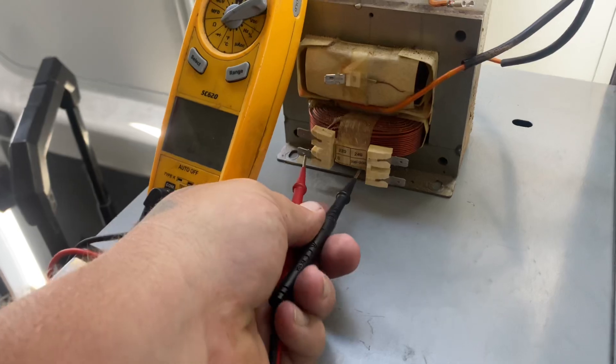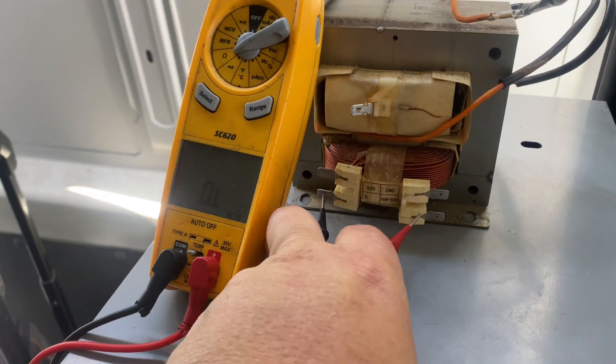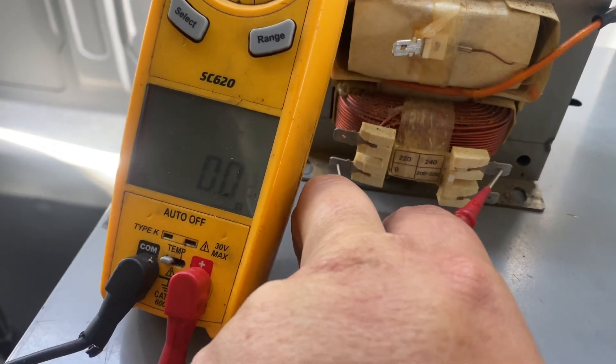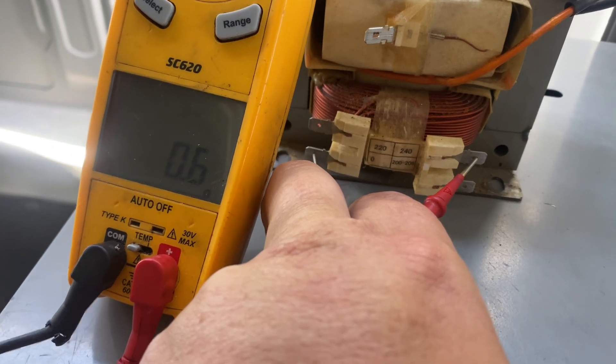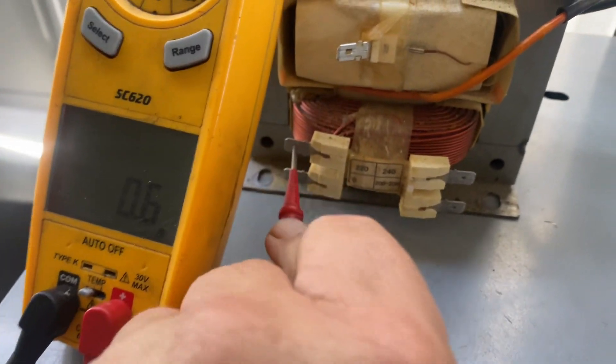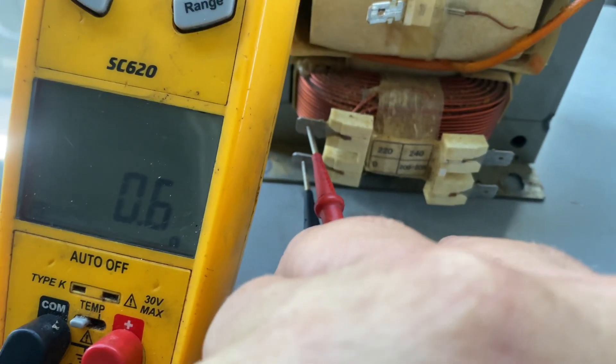You should be checking in between zero, which is on the left, right there, across. You should have 0.5 to 0.6, and then between those two you should have 0.5.